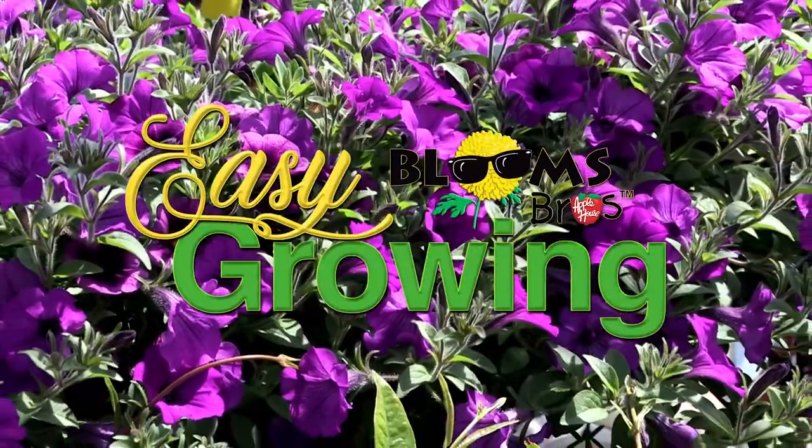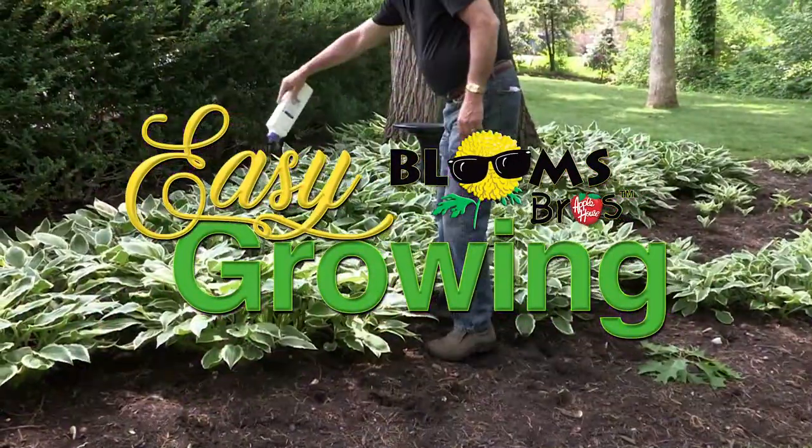It's time for Easy Growing with the Apple House. Here's Tom Cummins with planting tips for summer. Hi everyone, welcome to Easy Growing. This is Tom Cummins with the Apple House, home of the Blooms Brothers.